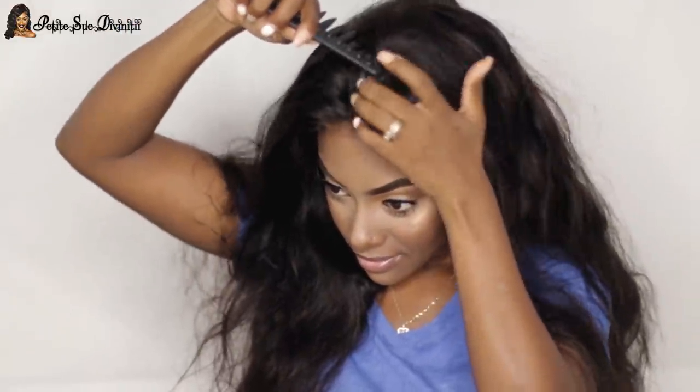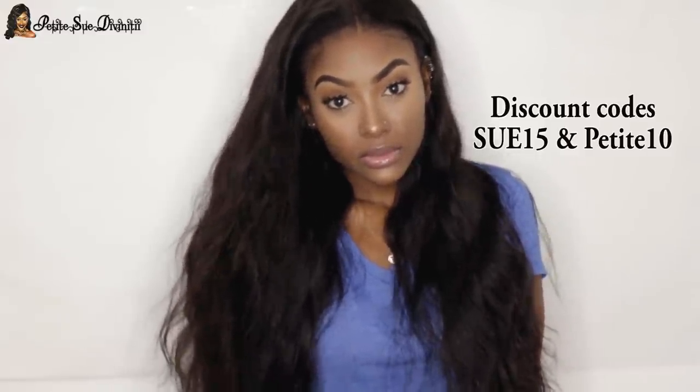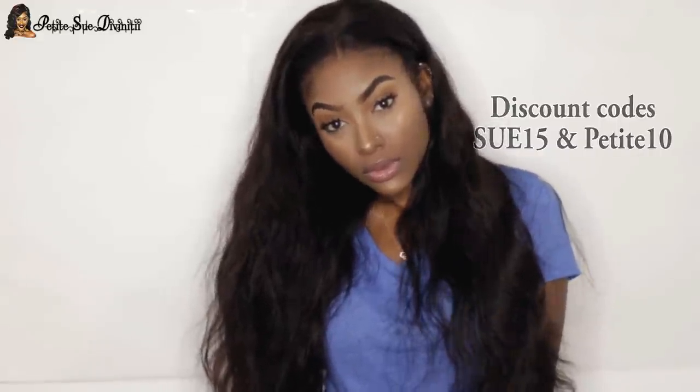Look at the scalp area — I didn't have to apply any face powder to the lace or anything. This is how the lace came straight out of the box. I have to give props to RPG Hair for stepping up their game. I didn't even straighten or curl the hair — this is the natural state I received it in. I'm just blown away. If you're interested in this wig, use my discount codes SO15 and PRETTY10 to get dollars off.